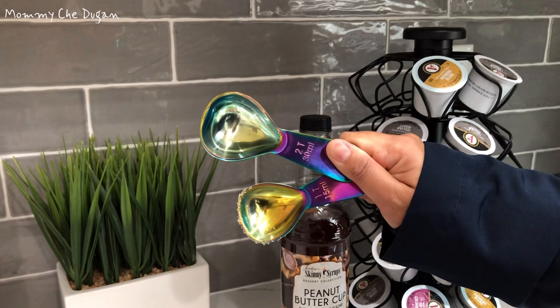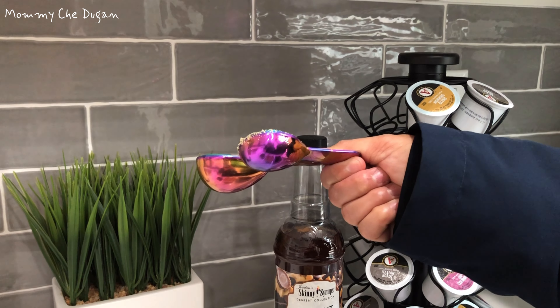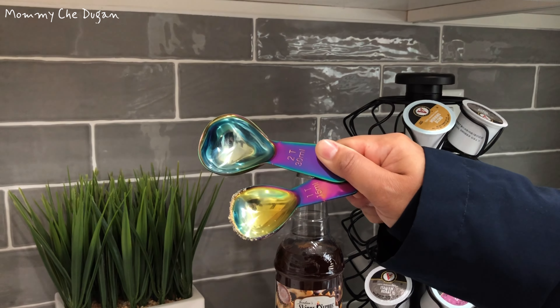The size of the spoons is 30 and 15 ml, and the measurements are engraved on the handle in a logical direction, allowing you to see and read the measurement directly.